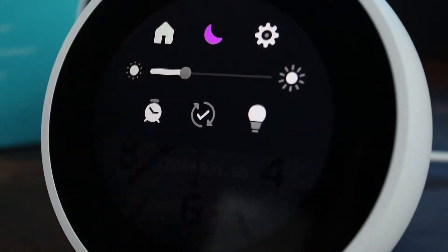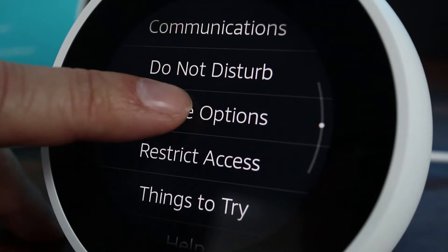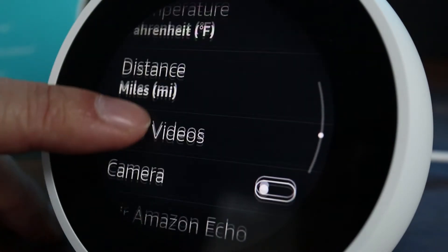Swipe down from the top and tap on the gear icon to bring up the settings. Then scroll down and tap on Device Options. Here, scroll down again and then tap on Reset to Factory Defaults.